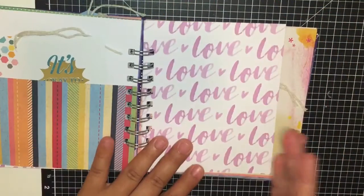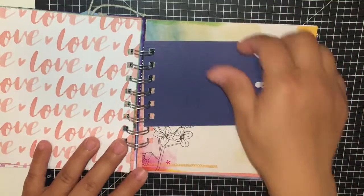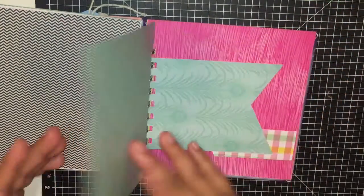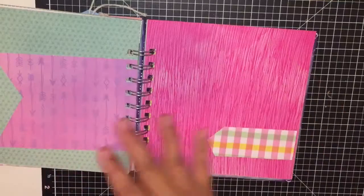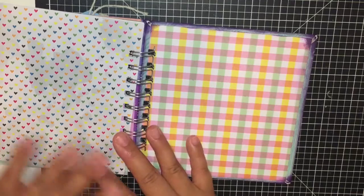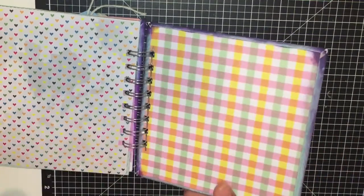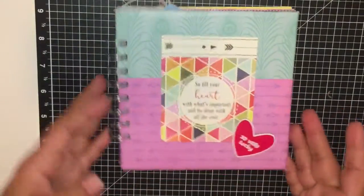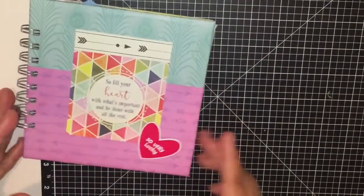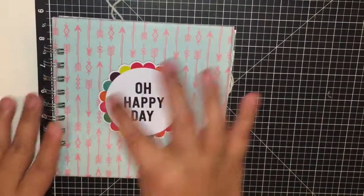I like to cut the project life cards in different sizes — it just looks more fun. There's a tag in here, more paper, and another banner so she can use it to journal as a mini album, a junk journal, smash book, whatever. And then we are at the back cover. I thought it was super cute, and this one is going to my friend Pam.